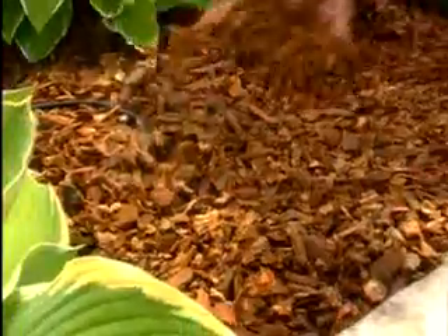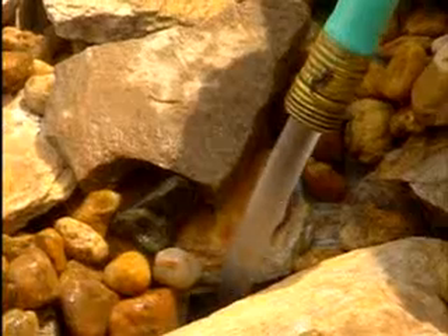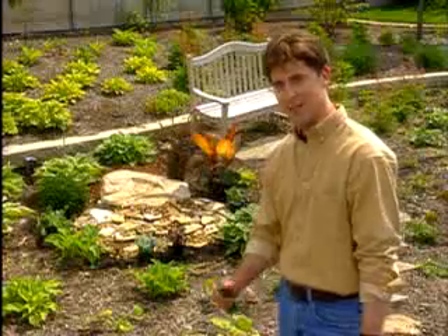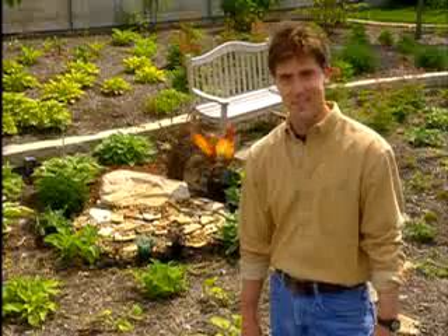I'm going to run the cord under the mulch and to a nearby outlet. Now I'm ready to fill the basin with water and see how my new fountain works. Isn't this neat? Now all it needs is just the right plants around it. I picked out some perennials that'll add color and texture without dominating the fountain. This only took a few hours to build and about $200 in materials, and it can be enjoyed all summer and for seasons to come.